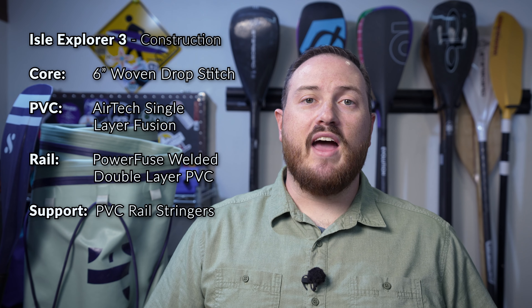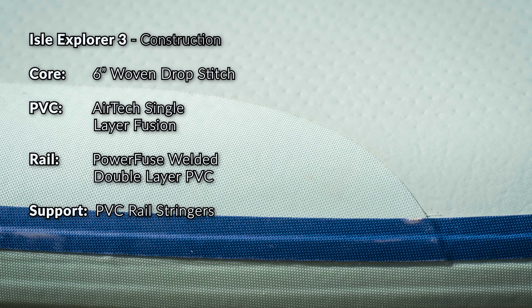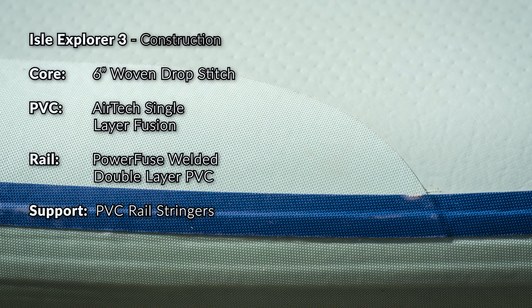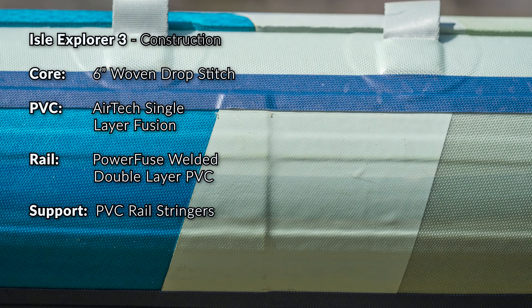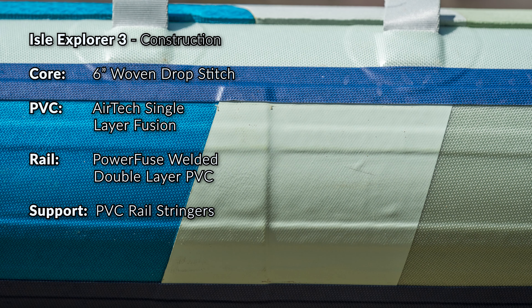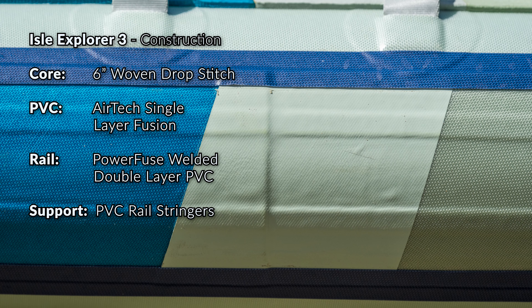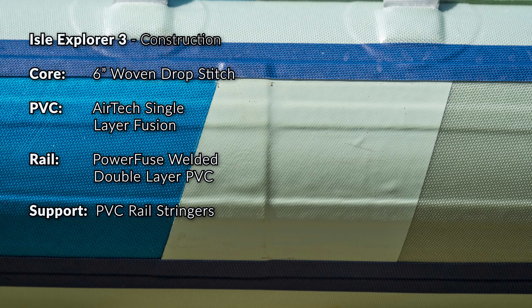Isle has increased the length of their warranty on the Explorer from just two years with the Explorer 2 to five years with the Explorer 3. The next step in construction is adding four PVC stringers along the edges of the board to help increase rigidity without adding a ton of extra weight. Lastly, there's an outer PVC rail band glued around the entire outside edge of the board, and two seam reinforcement strips added to the top and bottom of that outer rail band for increased rigidity and durability.